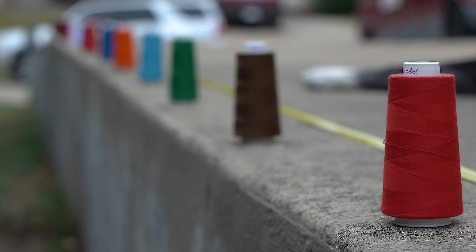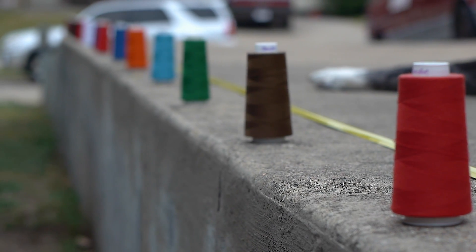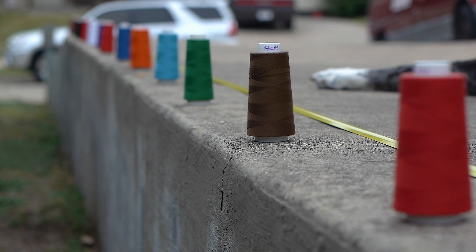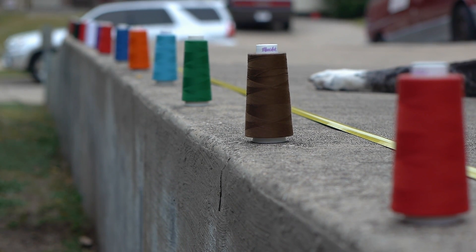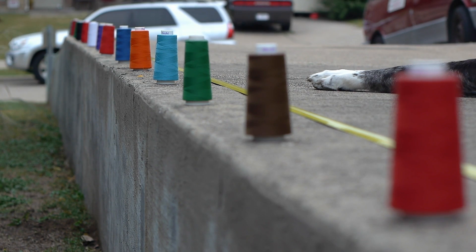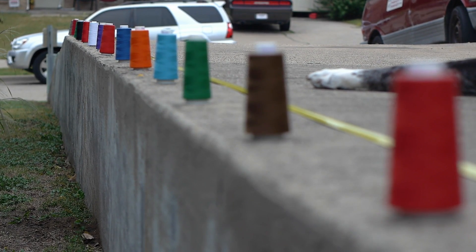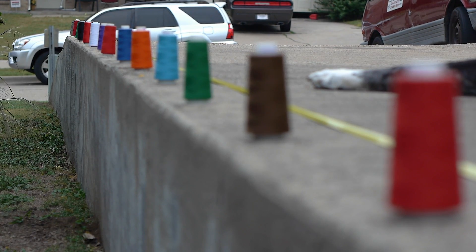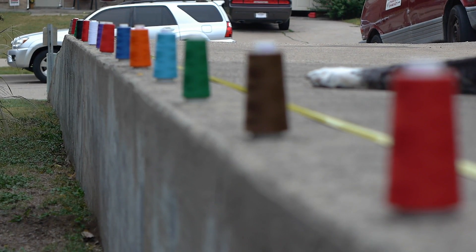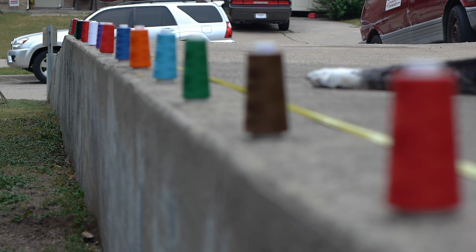Starting with the closest red one — there's the red spool of thread, slowly turning it. There's the brown one. You can see my assistant dog in the green, blue, orange, blue. And then they start losing focus exactly where they stop. These spools are all spaced two feet apart.